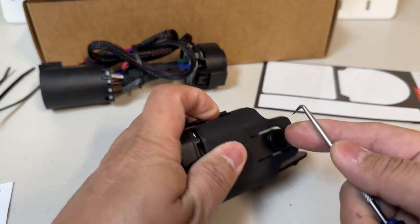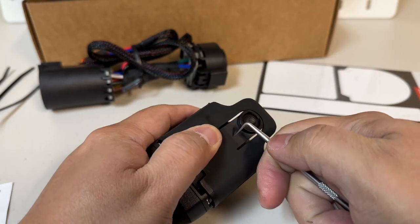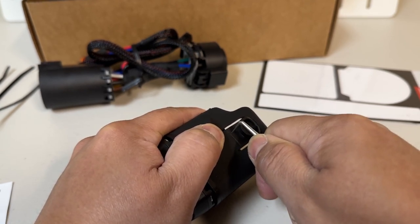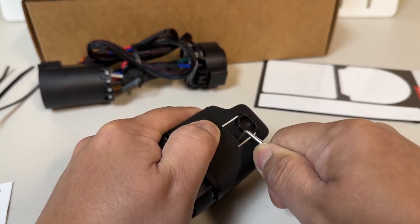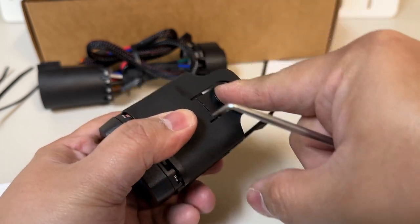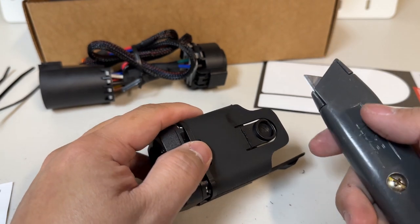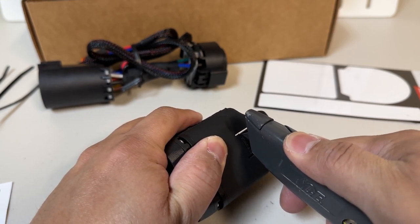I don't have a proper cutter, so I'm going to score a line with a blade and then cut it with a box cutter. The plastic is kind of soft. I just need to score both sides and then push and cut. The blade's a bit dull but I'll deal with what I have.